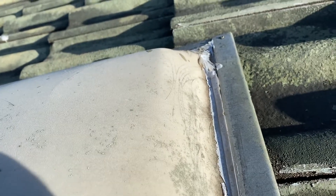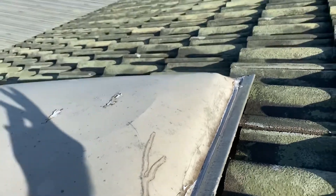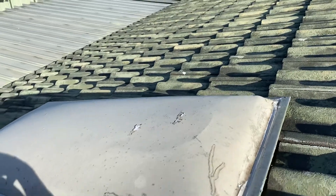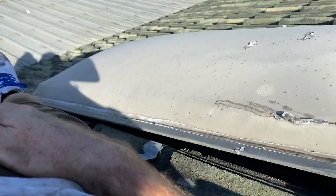Skylight's leaking because it's cracked. You can see here — it's a crack along the top of the skylight. Super old skylight.